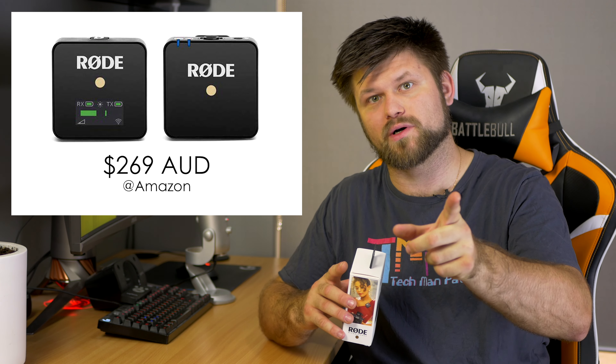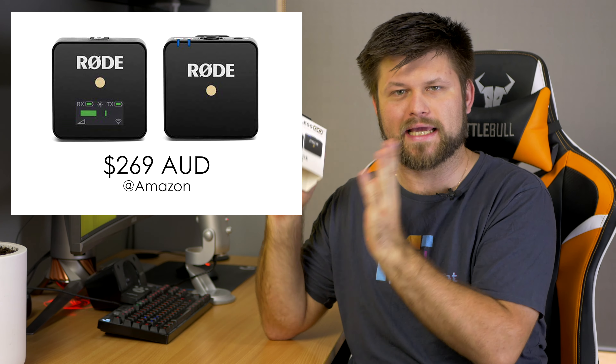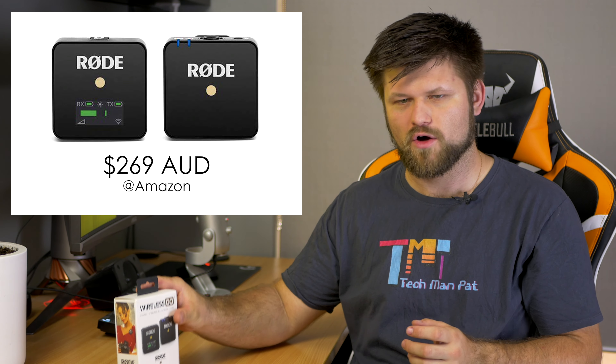However, I wasn't very impressed with the support, so we'll talk about that. I'm going to tell you the positives, the negatives, and what you can do with this Wireless Go system from Rode.